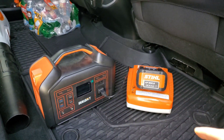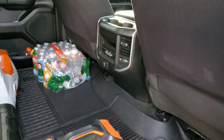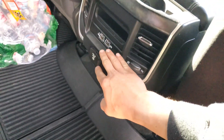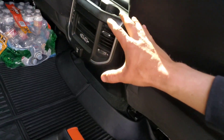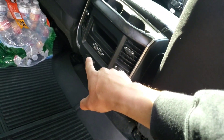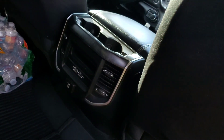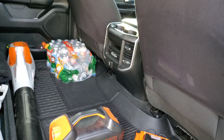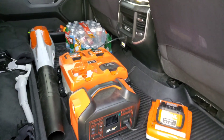Now what I'm about to show you is I have a built-in power inverter that can take up to 400 watts on the inside of my truck. I have two outlets — one here and one inside the middle console — but they all share 400 watts; they're not 400 watts each.